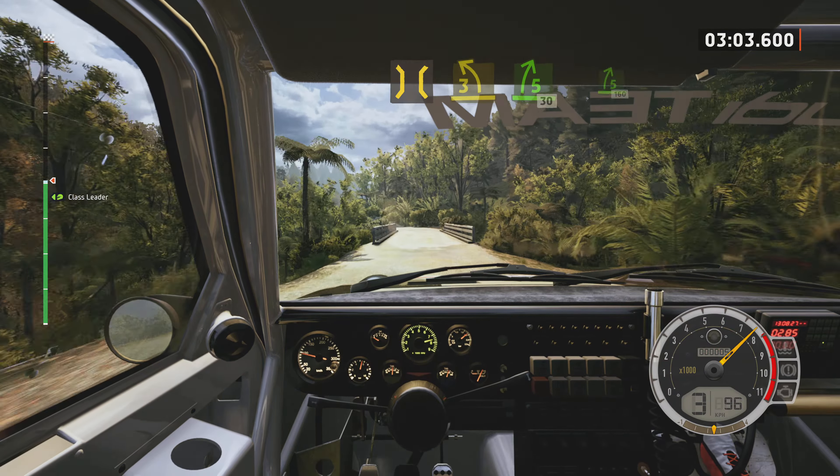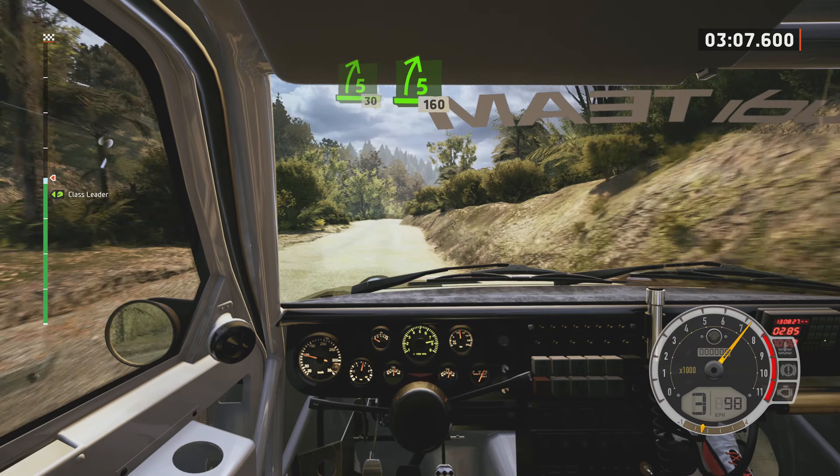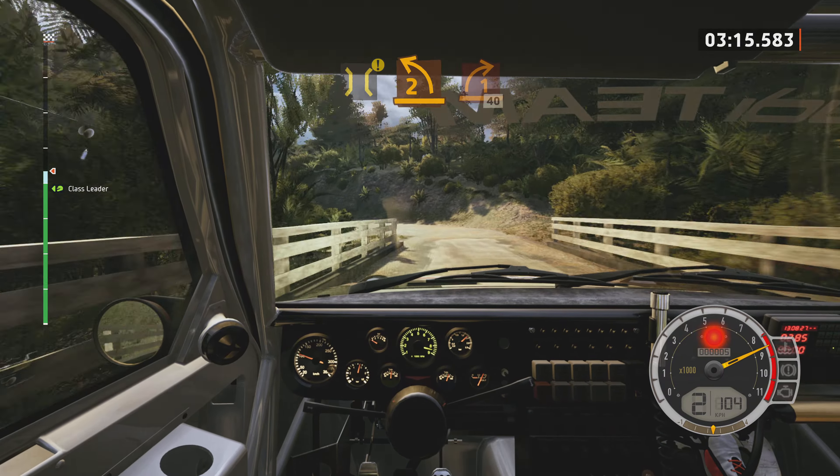And 5 right, short, 30. 5 right, 160, slowing. Caution, bridge, and early 2 left, opens. And 1 right, long.